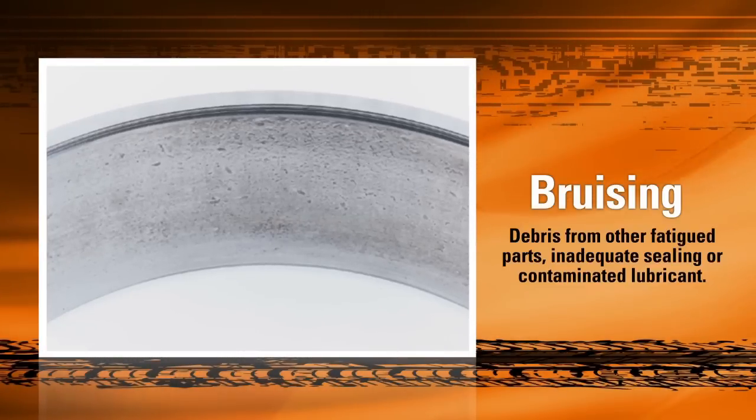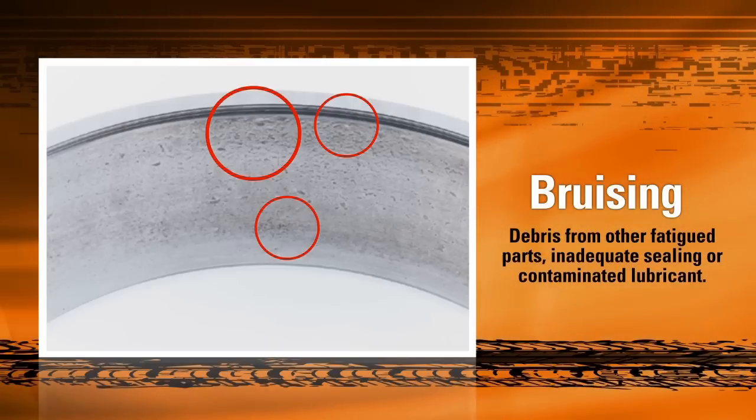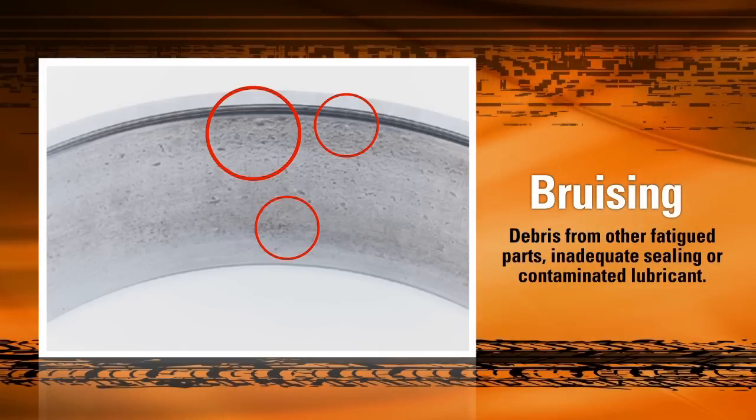First, we look at the effects of debris contamination on the bearing. Debris contamination causes small bruises or indentations along the raceway, reducing the lifespan of the bearing. This debris can come from any number of sources, including a leaky seal, contaminated lubricant, other fatigue parts, or the use of a brass tool during installation. This is why cleanliness during bearing installation is so vital to ensuring safe operation.